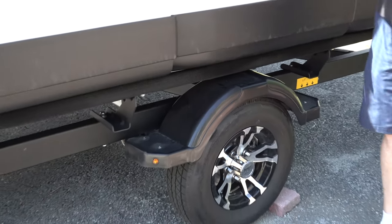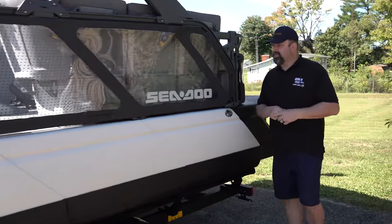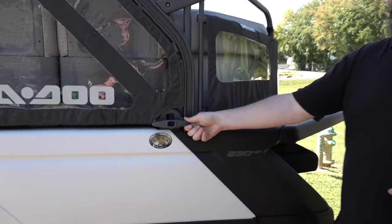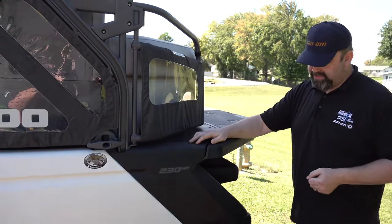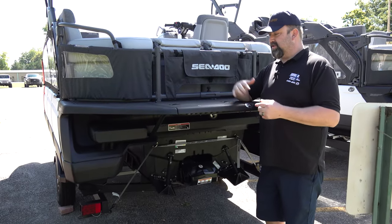We'll go on around the back. On these they come with built-in cleats on the side — these are super heavy duty, so when you're tying it up to the dock or another boat or a houseboat or whatever, those are really secure and they really hold the weight of the machine.